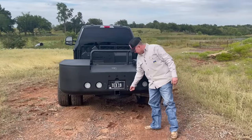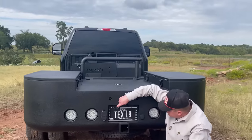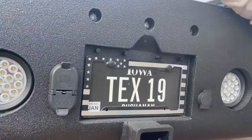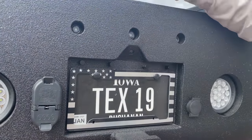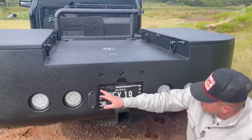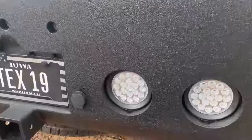This here is our spare tire access — open it with a key and let your spare tire down. These here look like sensors but they are actually the tag lights — I got four of them off Amazon. And here's our backup camera.